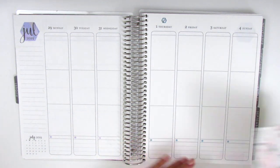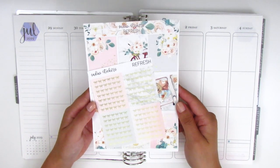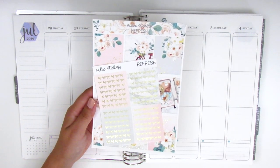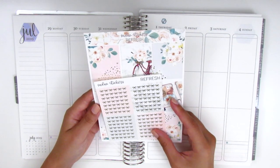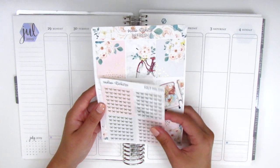For this week I have a really pretty foiled kit from Sadie Stickers in a really light champagne gold, which is probably my favorite foiling. The kit is called Refresh and I'm not sure if it's still in her shop, but I did pick this up over the summer. The kit comes with a set of bow headers, which are really pretty and match the color scheme of the kit.